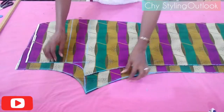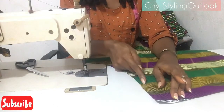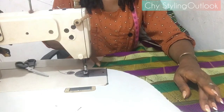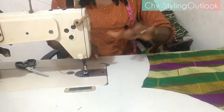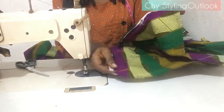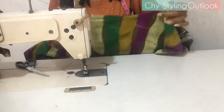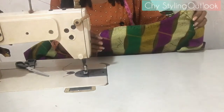Moving on to the sewing machine. We start by joining the crotch area with half an inch seam allowance. This is the back part already joined. Then pick up the front part and join the crotch area using half an inch as your seam allowance.